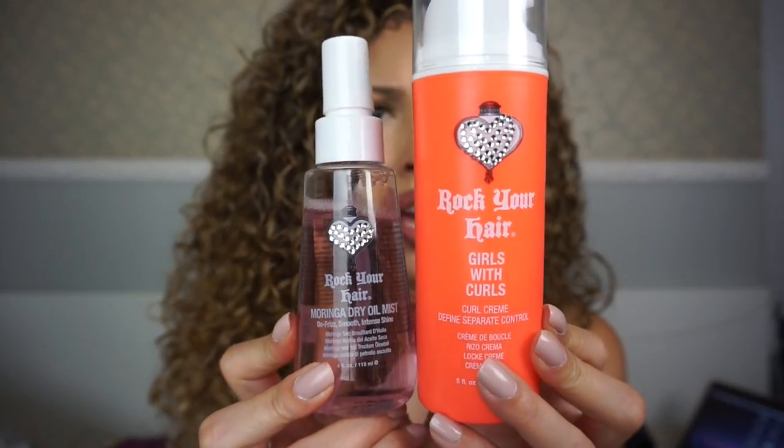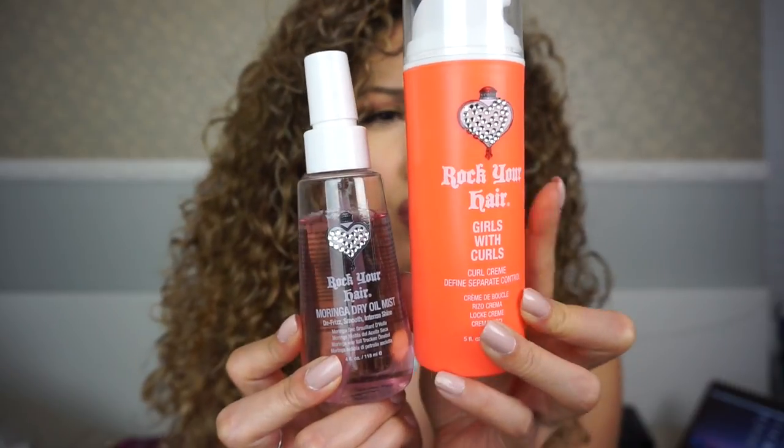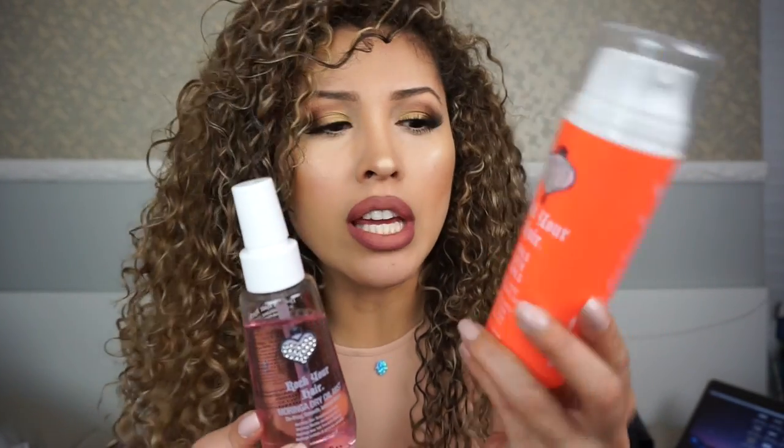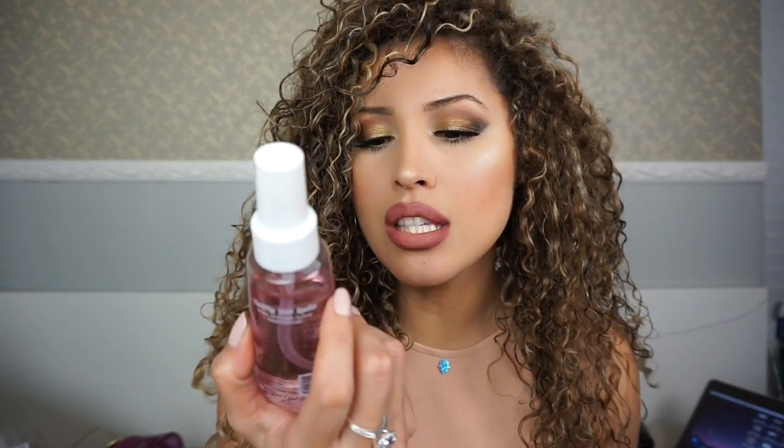I also want to mention that I've been using these products I got at Gem Beauty. Most of what I'm using is from there. The new hair products I've been really excited about are from a brand called Rock Your Hair — I love the packaging because it has hearts on it, perfect for the occasion. What I used today was the Girls with Curls Cream, which takes the frizziness out of my hair, gives it shine, smells so good, defines the curls, and leaves hair feeling really moisturized. I love this stuff.